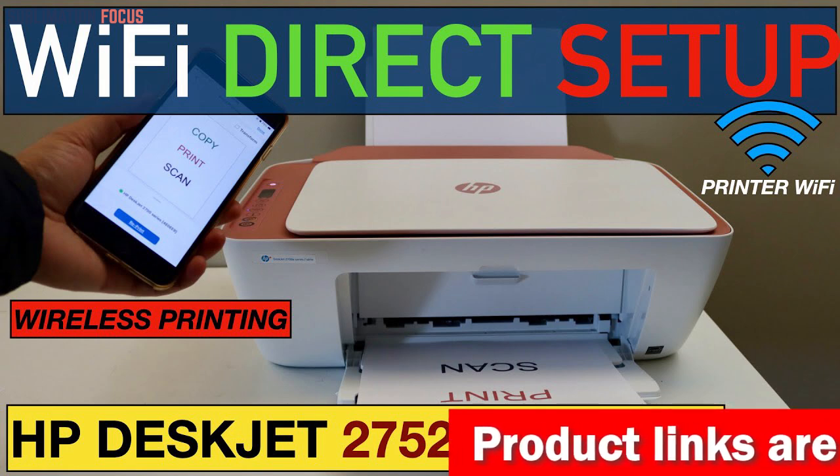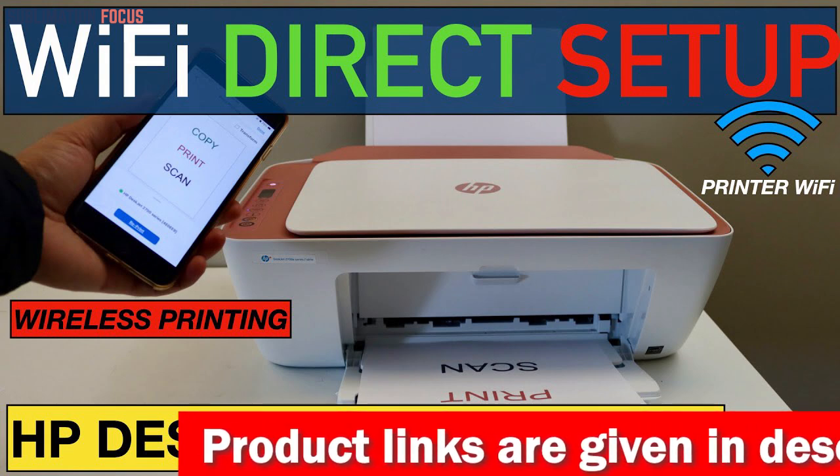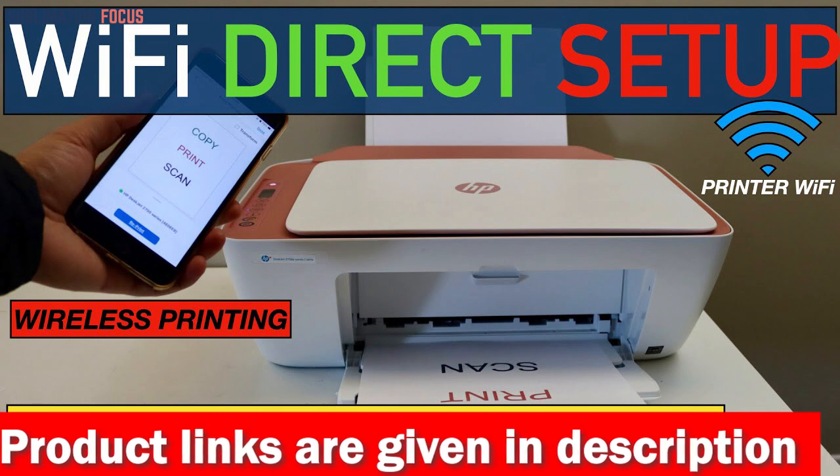The wireless feature adds to its convenience, allowing easy connectivity with multiple devices, including smartphones, through the HP Smart App and Apple AirPrint.